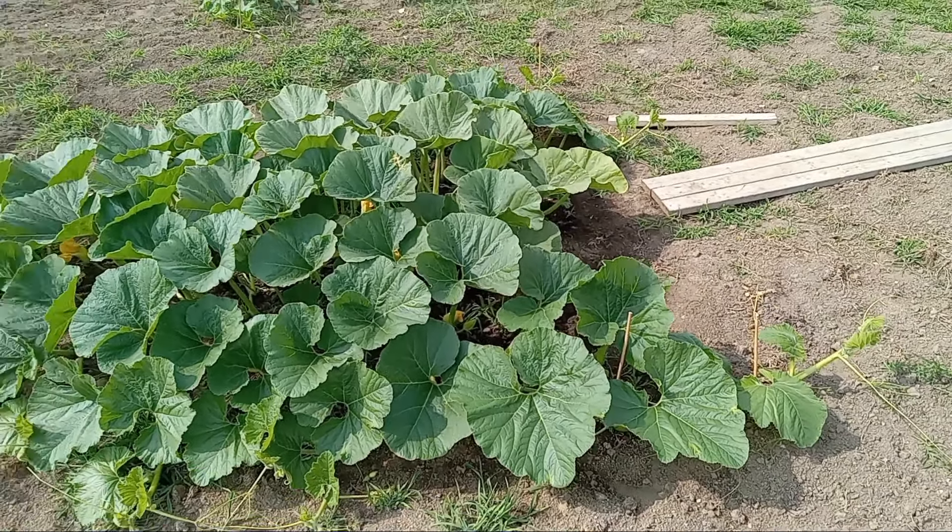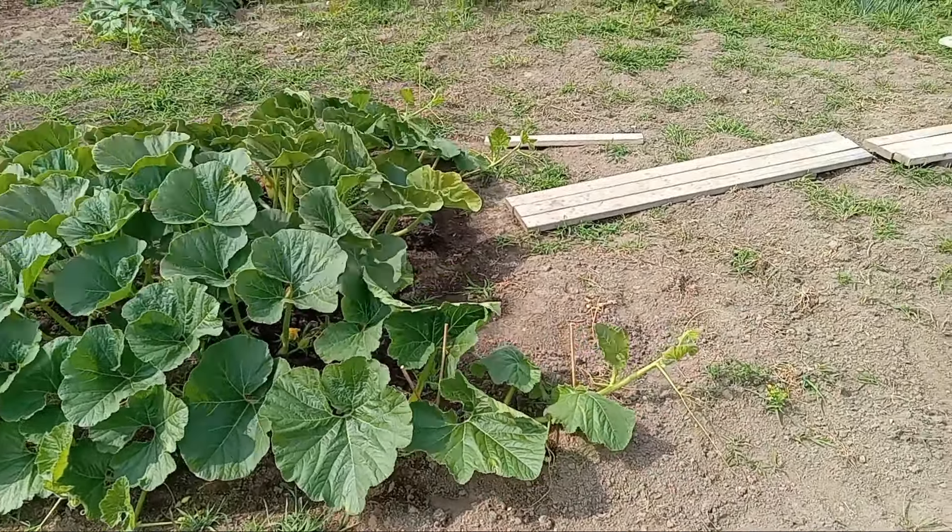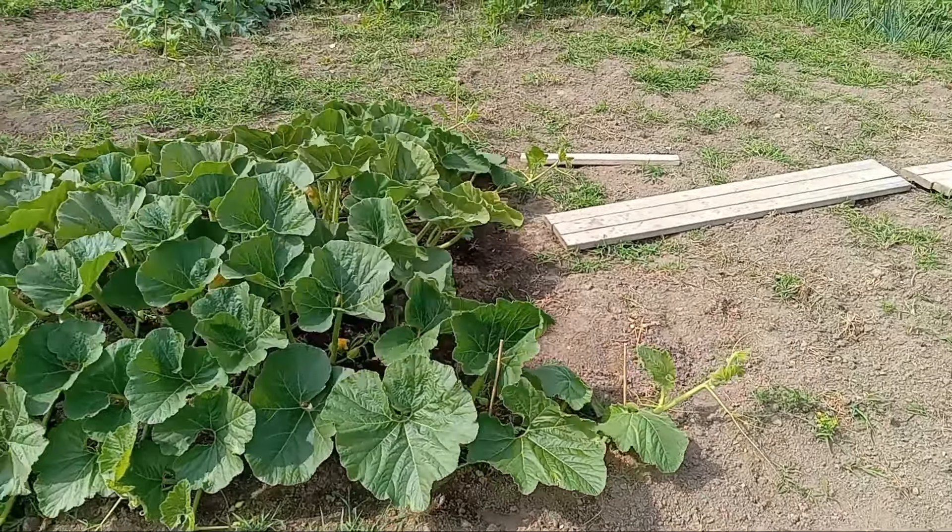I inspected — got down on my hands and knees and inspected under the canopy. I don't see any squash bug eggs. The side vines were trying to throw some females; we just pinch those off once they're big enough so we don't pinch off the whole vine. I just fertilized it too with some 18-18-21 — that particular Miracle-Gro formulation.